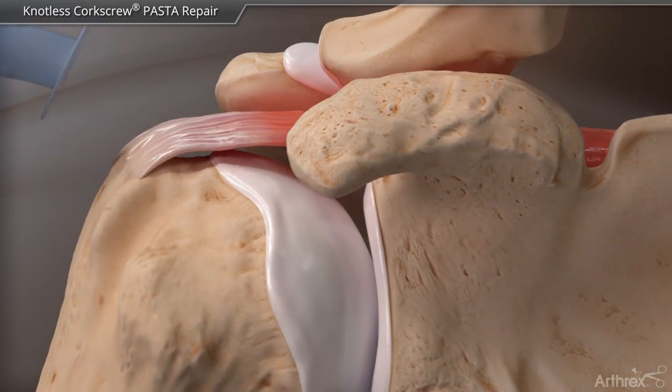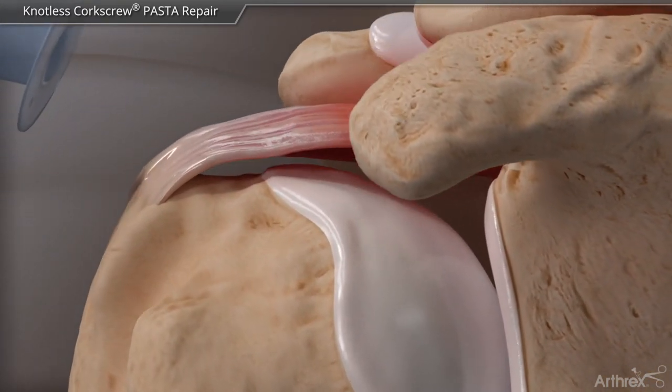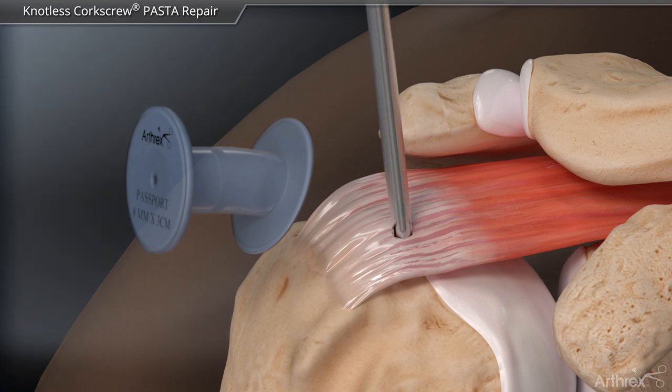The pasta bridge uses double row fixation with one lateral and two medial row anchors. The use of a spinal needle and dilators helps protect the supraspinatus tendon and articular cartilage. The anchor is inserted percutaneously with a system of steps to dilate the soft tissue, allowing the insertion guide to easily pass through the tendon for anchor placement.